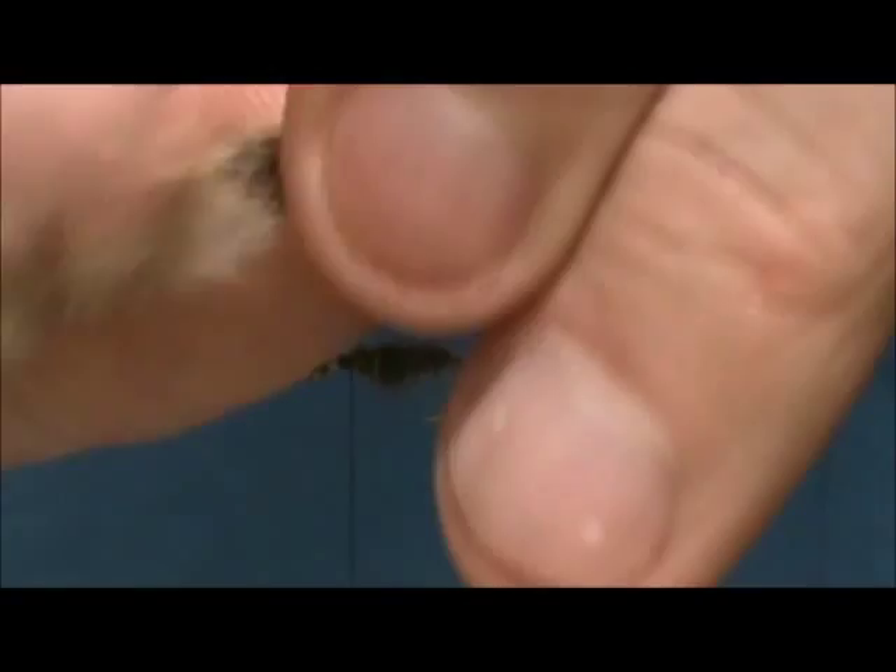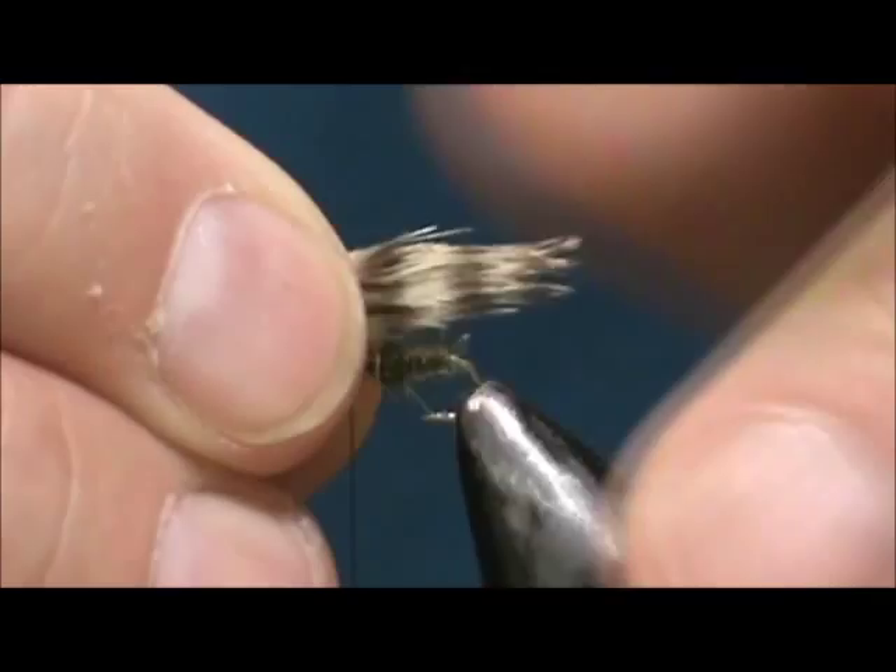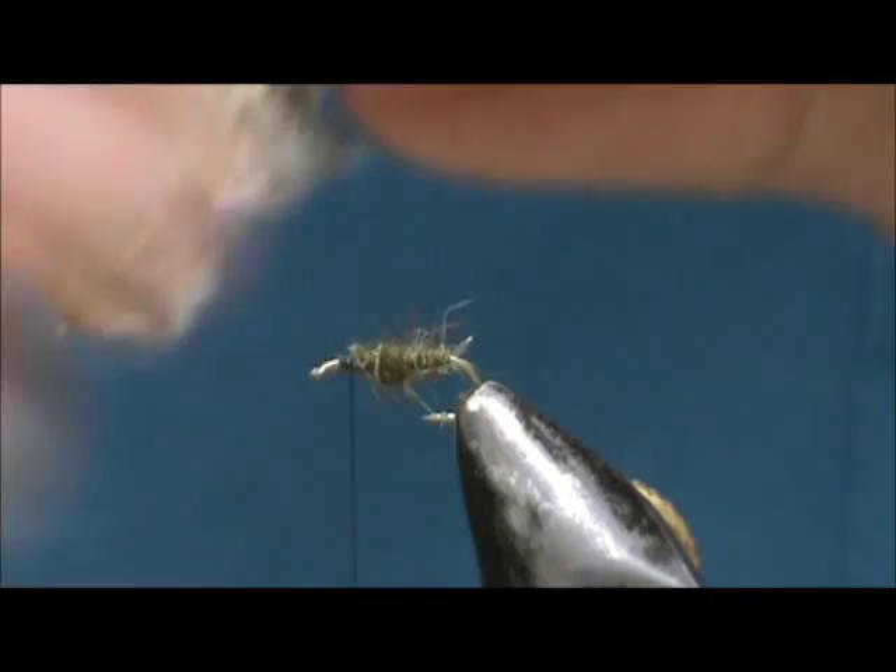I have a pair of them and I'm going to use the tips of these. You can see with two of them it really makes a pretty decent size wing. You really want that big wing because when these get wet they really shrink down. I'm going to size that up — I want it just slightly longer than the body.